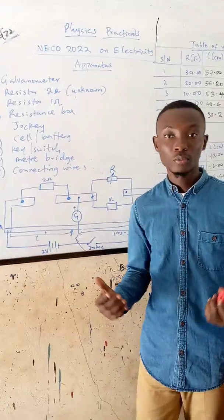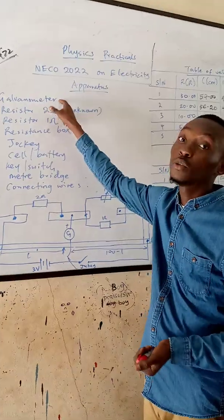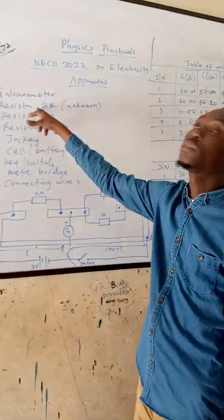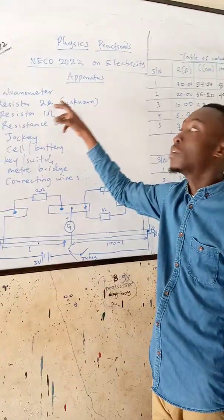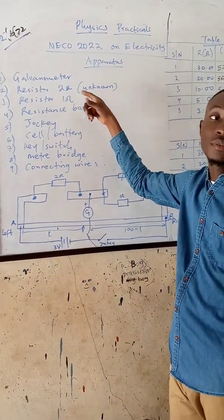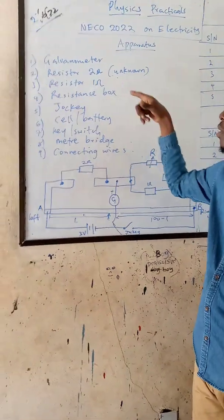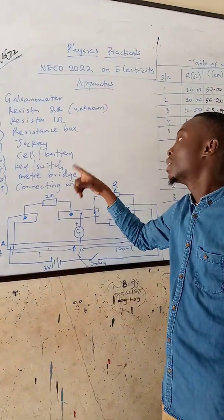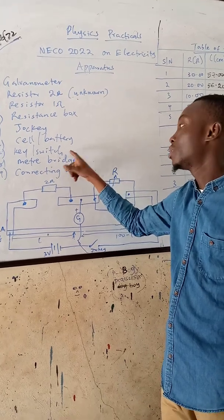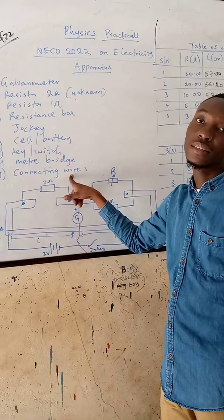Based on what NICOL told us to provide, we are to provide the following apparatus: number one, a galvanometer; a known resistor of 2 ohms; then a resistor of 1 ohm — we can get that from a resistance box; a jockey; the self-stoke battery; then a key or switch; then our meter bridge; then our connecting wires.